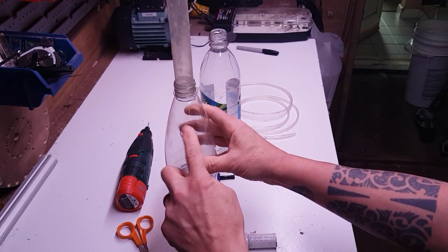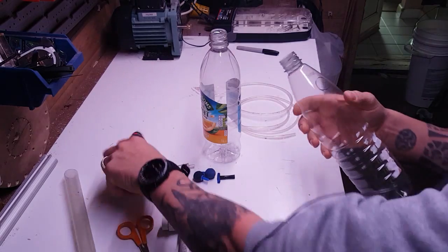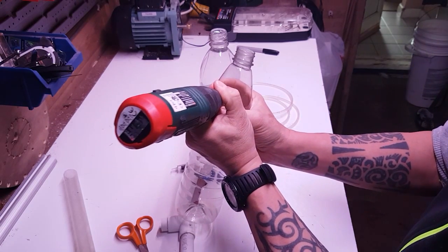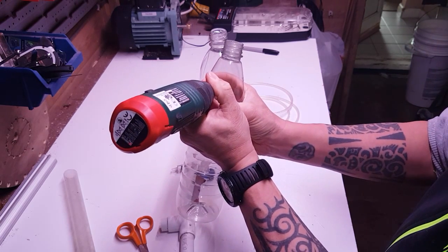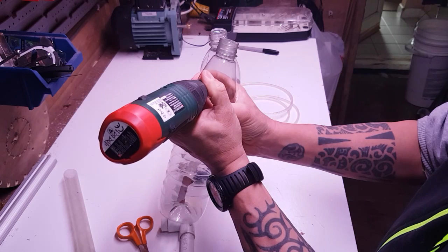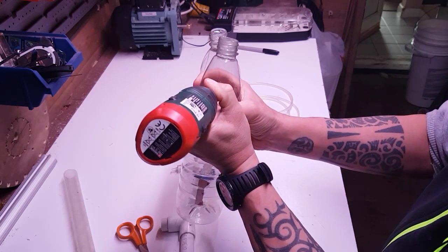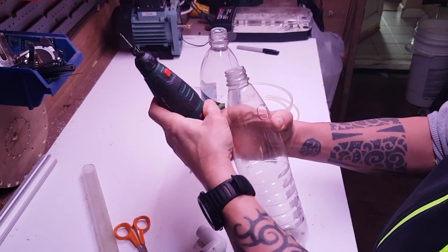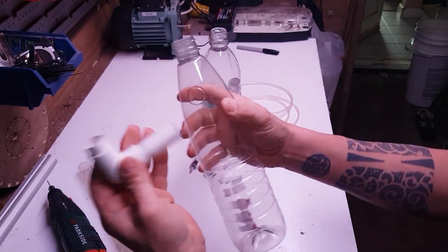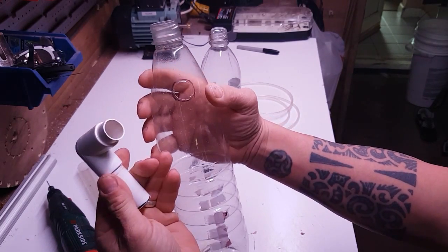So what we're going to do now — I've already pre-marked out the hole there where I want it to go — and now we're going to drill that hole out and put that little bit of pipe in there. I just chopped out that little hole there with the drill. I want to chop it out a little bit smaller than the pipe itself. I haven't cut it all the way yet; I'm just going to gauge it slowly until I get the right size.